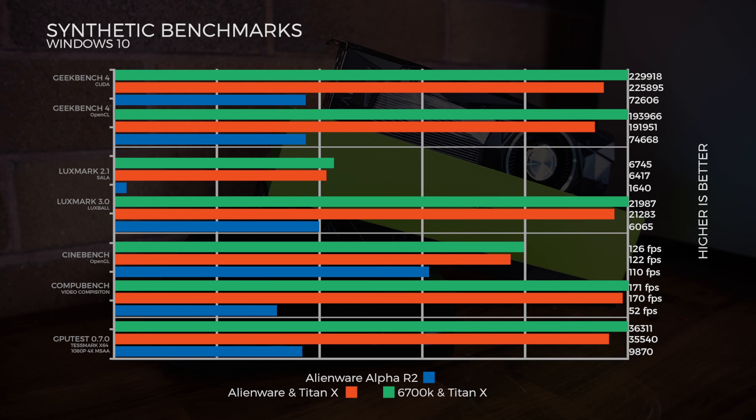In LuxeMark 3 running the Sala scene, once again we see the same marginal difference between the two Titan X's and a huge boost from the 960M to the Titan X. Same thing with LuxeMark Ball — performance is pretty much within about five percent. Cinebench OpenGL shows a marginal loss again, and everything else is within five percent.